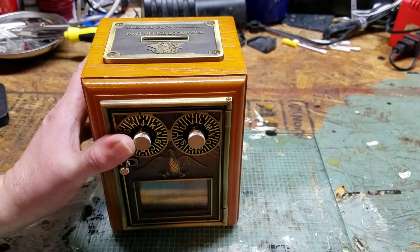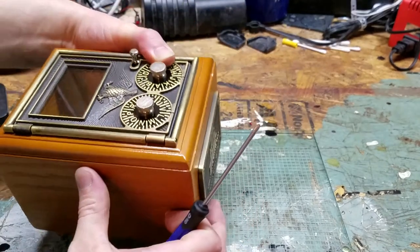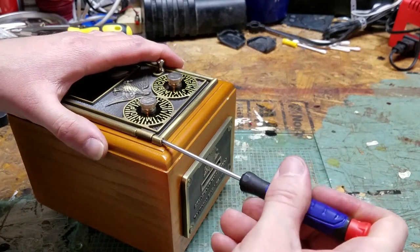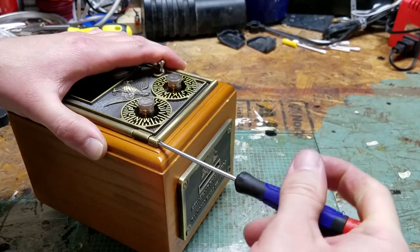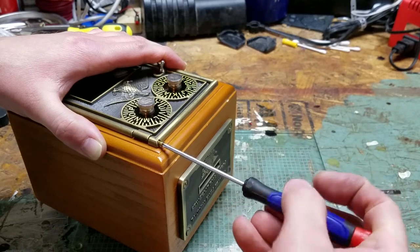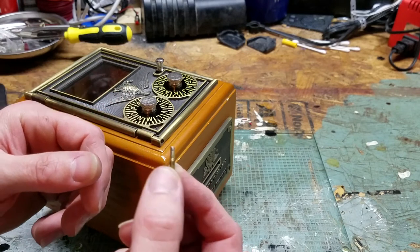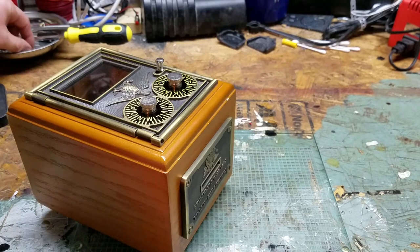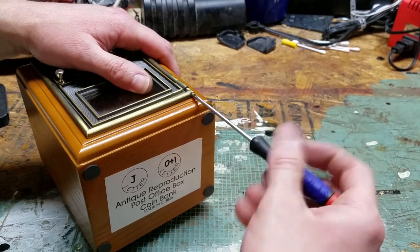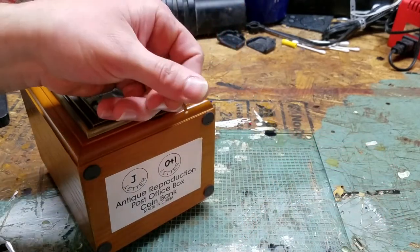Let's start with the top and see if that one will come off easier. I'm using a PH0 screwdriver — a PH0 or maybe a PH1 will work just fine. Anything smaller or bigger will probably not give you the grip you need. This one is coming out nicely. We've got some threads and a spindle or shaft. Then we'll do the same thing on the bottom. The bottom one should come out a lot easier because there's no tension on it.